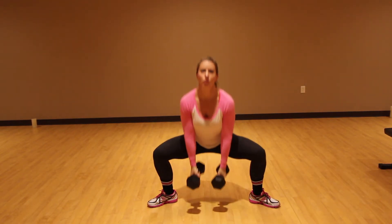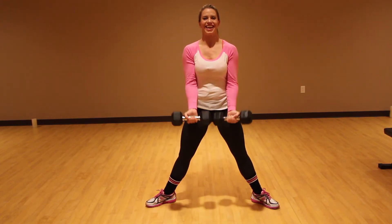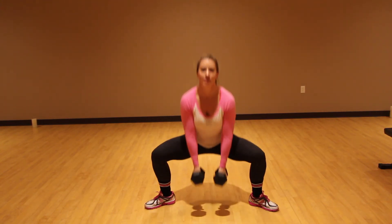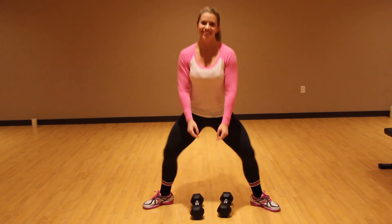So hands go down, you squat, you stand up, you curl, you release the hands, you squat, stand up, curl, release the hands, down, up, curl. Okay, that's it.